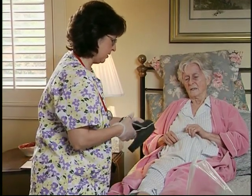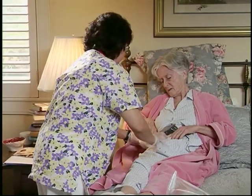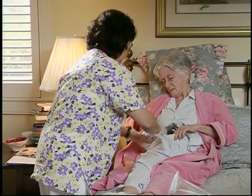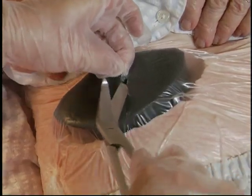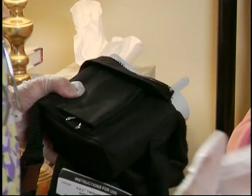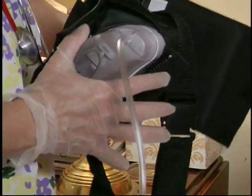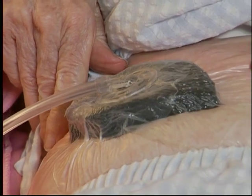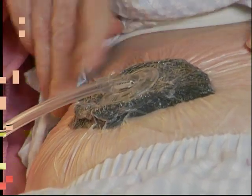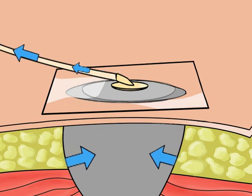Then the entire wound will be covered by a drape that looks like plastic wrap. A small hole is cut in the drape and the Sensatrac pad is placed over it. A disposable canister is then attached to the therapy device, easily snapping into place. When the therapy unit is turned on, the foam dressing will collapse, creating a negative pressure seal over the area. A pulling sensation may be felt at the wound site, but it is not usually a painful one.